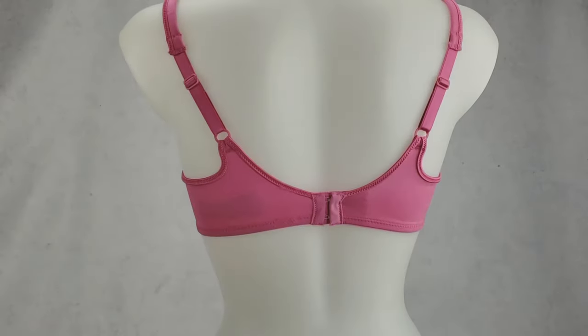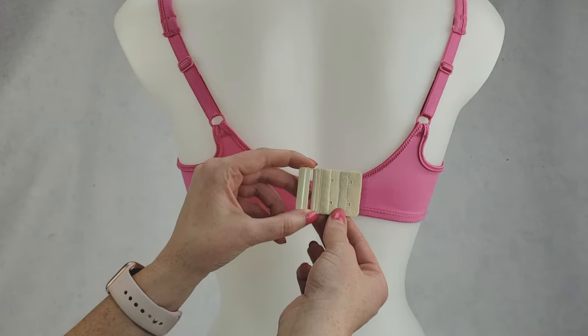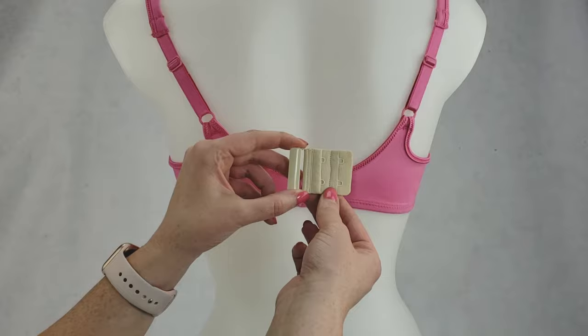Hi ladies, allow us to introduce our newest arrival, the Bra Backband Reducer. It's the perfect solution if you're looking for added comfort and support in your bra that may be a bit too loose. So if you need to tighten your bra beyond the last position available, this is the solution.